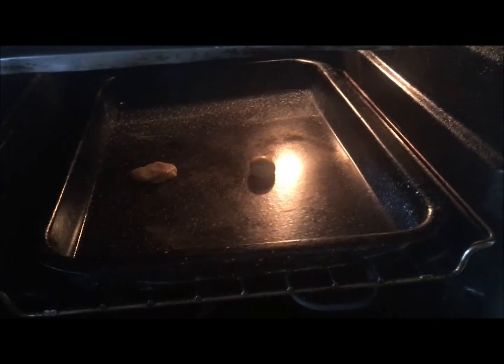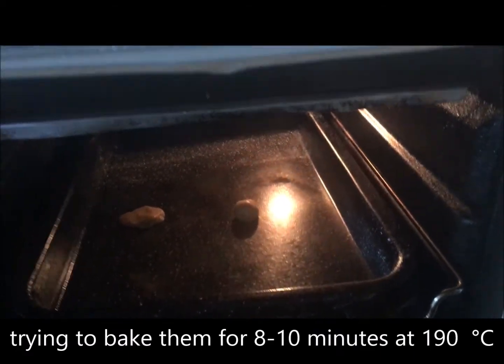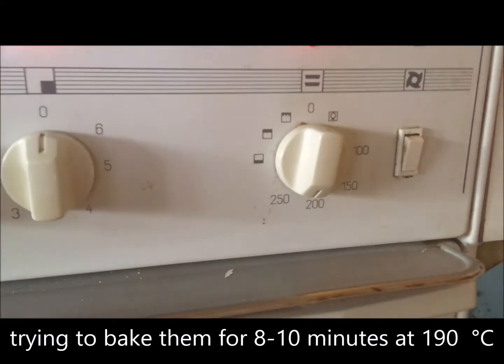I'm gonna bake them for 8 to 10 minutes maximum in a preheated oven at 190 degrees. So that didn't work out — the flat cookie turned out like this. [reaction] Why are you crying?